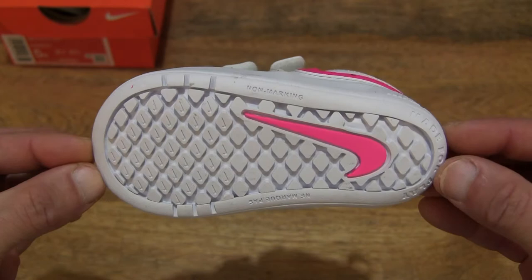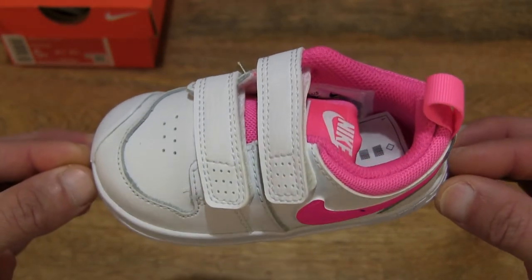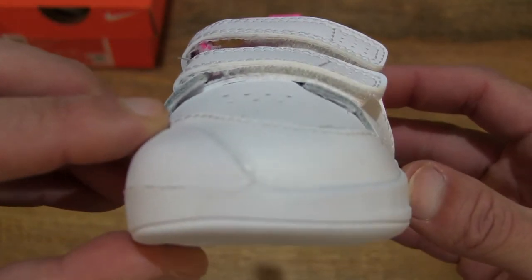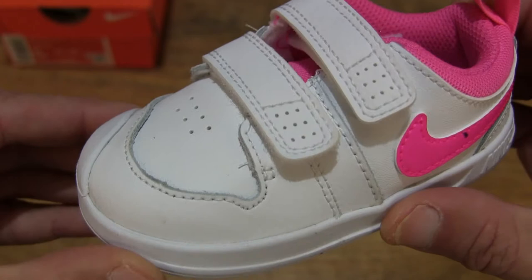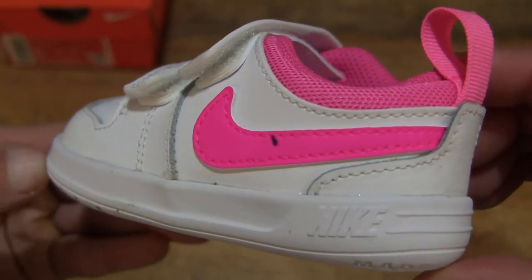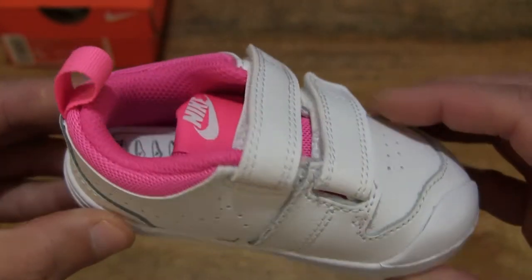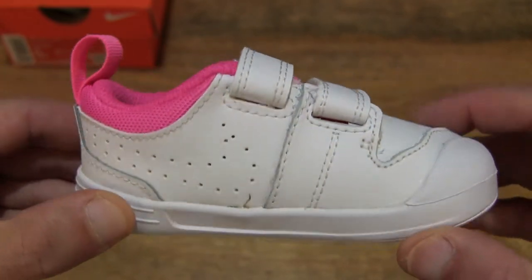Doing that 360 rotation so you have a full and clear view of this shoe, and taking a close-up look at the details. This shoe has a leather and synthetic leather upper cover. You can see that the main color is white, with some pink accents right around the cushion and ankle collar of the shoe.